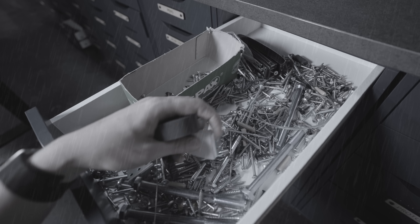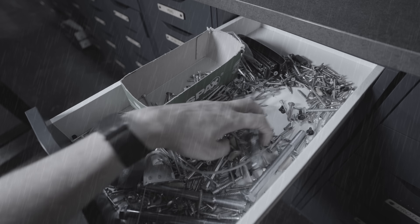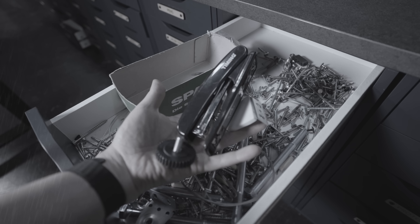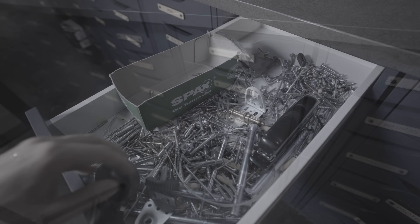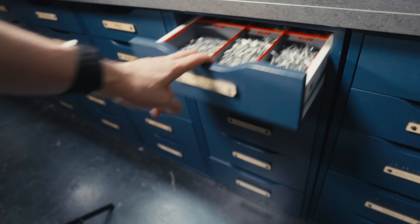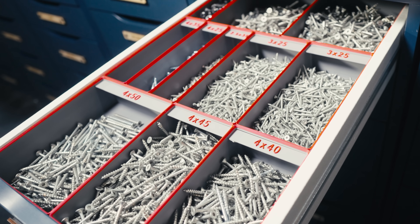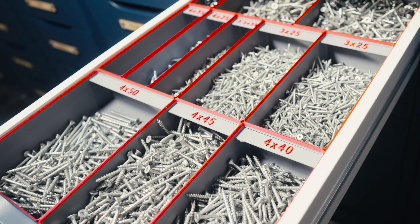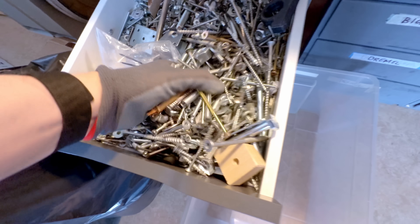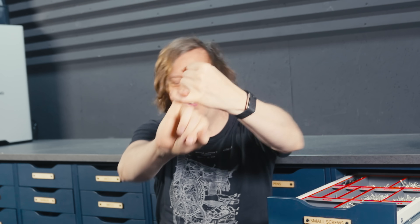This used to be my life — I had to rummage around for screws, cutting myself in the process, killing any inspiration to make things. Well not anymore. I can just open the drawer and take the screw I need. Now when I'm done with the project I know exactly where to put the screw back. No more random screw boxes for me — pinky promise.